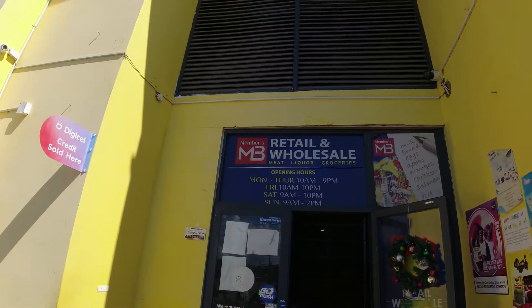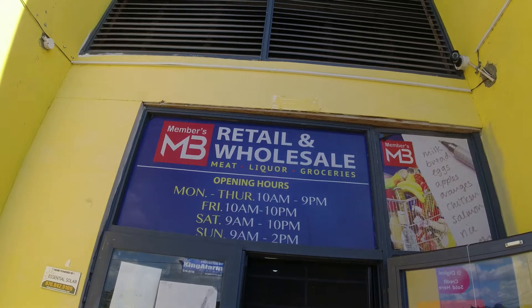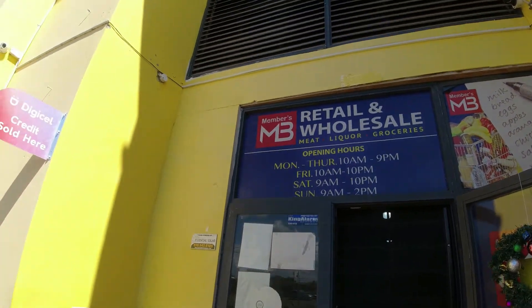If you want to know more about different types of solar systems, I do have a video on that. One of the reasons why we had to switch to off-grid is because they needed more battery power — they weren't saving enough on electricity. As you can see, they open until 10pm, so they needed more battery backup to carry them all the way without using JPS power. To afford the batteries, they switched to the off-grid inverter, which is cheaper — almost half the price of the grid-interactive inverter.